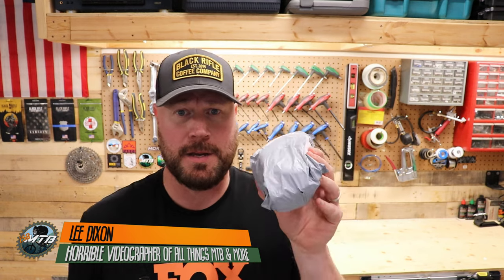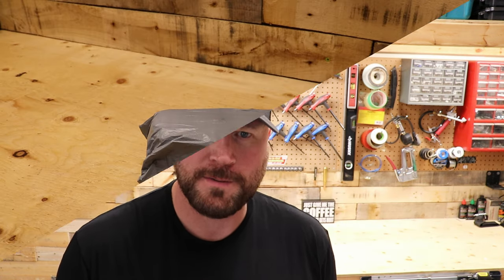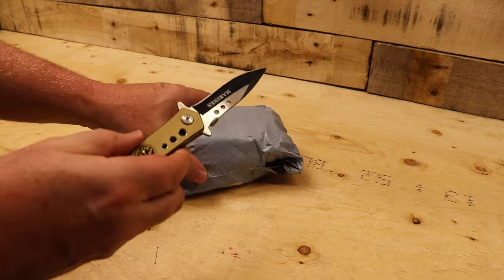Thank you so much for joining my channel again. I've got another sunglass unboxing — another company has sent me a cool set of sunglasses to try on and take out on the trails. Without further ado, let's open these up, see what they look like, try them on, and I'll do a little trail review. They're relatively inexpensive, which is great, because when you're on the trails you tend to break stuff. Let's open this guy up.